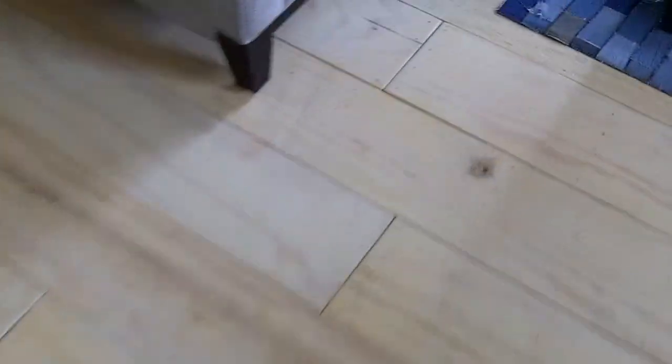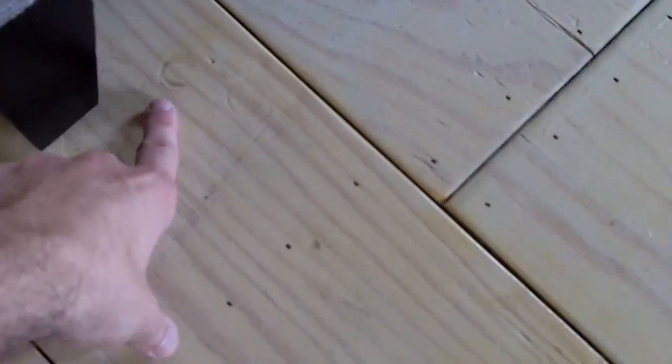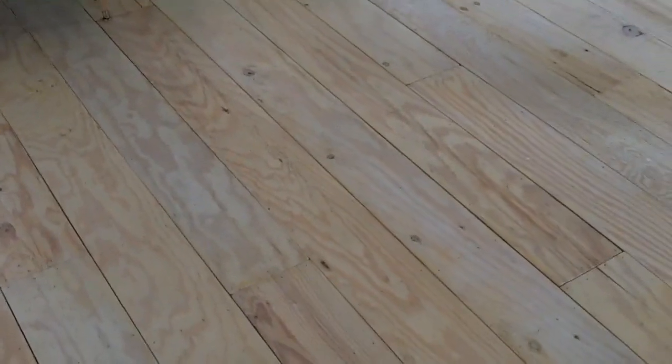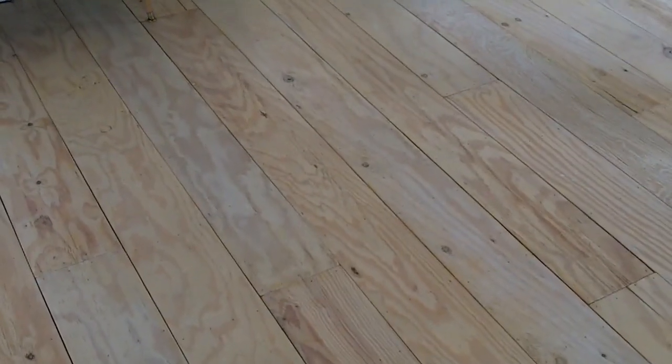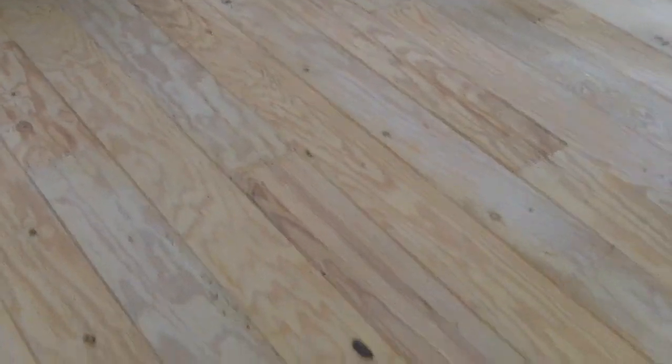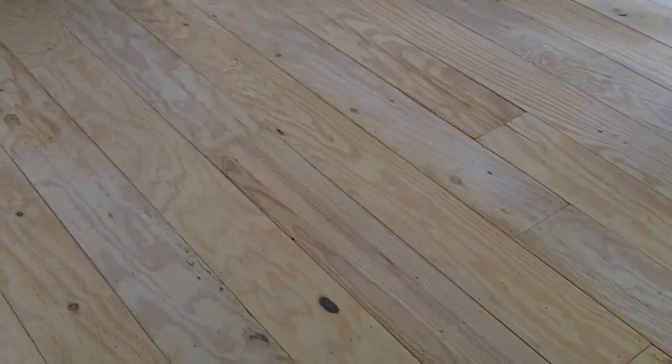Over here, when we moved the couch at one time it did leave an imprint, but that's going to happen with a softer wood like pine. They've held up awesome — I still would do them again. If we ever do another house I would probably use plywood again, maybe in a different pattern. Because it was nailed and glued down, you could do crazy stuff — checkerboard, or if you wanted to get really in depth, all kinds of shapes that fit together almost like a puzzle. Maybe a bit much, but it could be kind of cool.